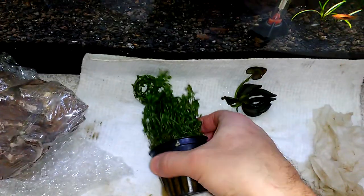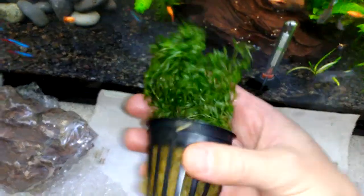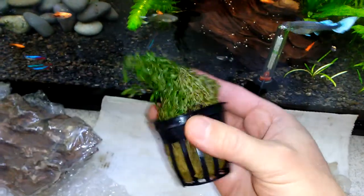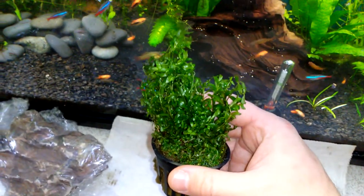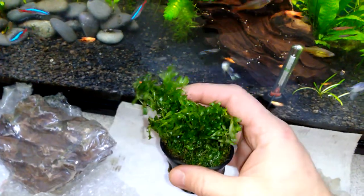And here is pearlweed. This is a stem plant and it's pretty versatile — I've seen it used as a carpeting plant, or you can let it grow taller.